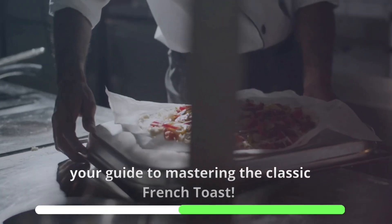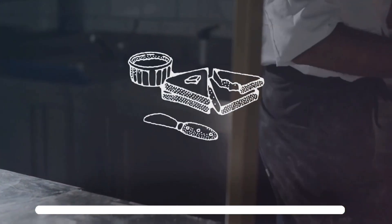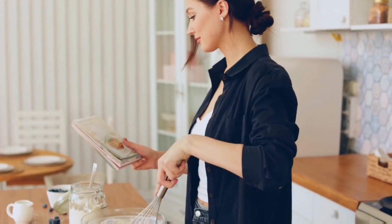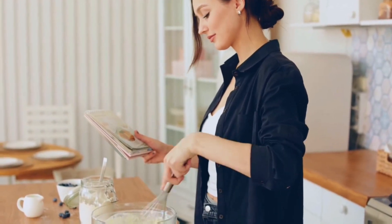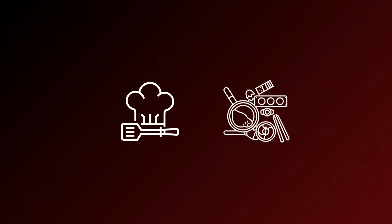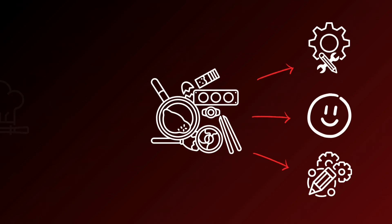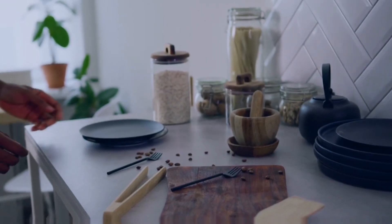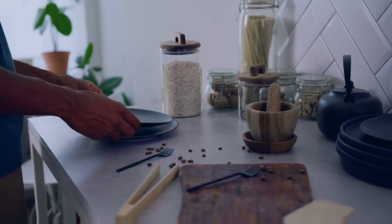Conclusion: Your guide to mastering the classic French toast — a symphony of flavors, a perfect balance of textures. Take a moment to savor each bite and revel in the culinary masterpiece you've just created. As we embark on the journey of mastering French toast or any other pursuit, let's remember that mastery is not just about skill but also about the joy found in the process. Embrace the learning curve, savor the moments of discovery, and relish the imperfect yet beautiful outcomes. In the kitchen and in life, the real magic happens when we find delight in both the journey and the destination.